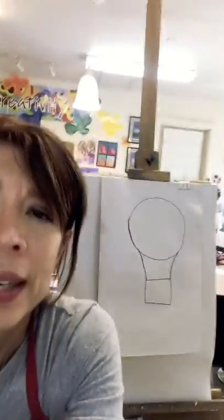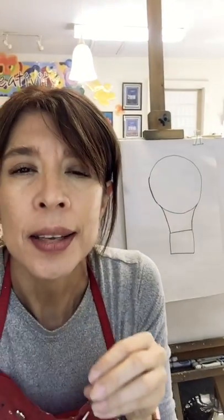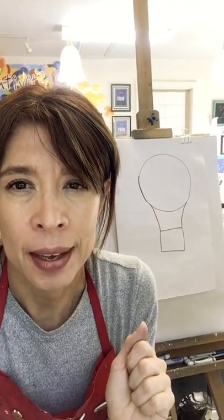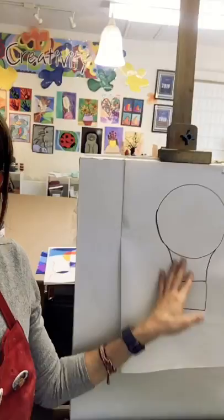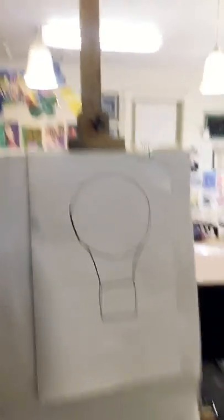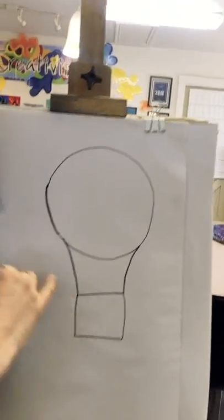Now we are going to do something fun — we are going to be using a flowing line. Remember what that is? It's a very long line that flows. We are going to be using music for this. I don't want you to get crazy with the lines, so we cannot have a lot of lines on our paper. When I say flowing line, I mean going from one side to the other, following the rhythm of the music. You have to do this with marker — you cannot do this with pencil, so you cannot erase it after.